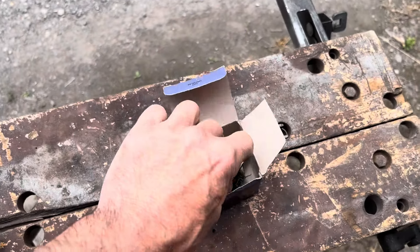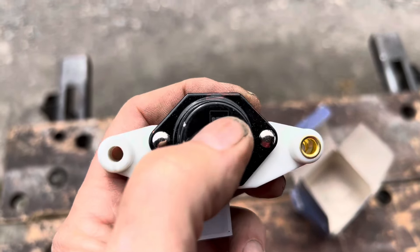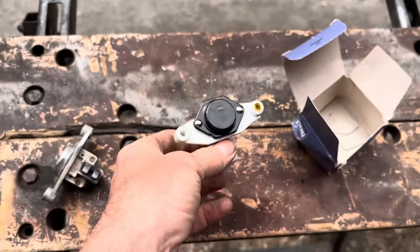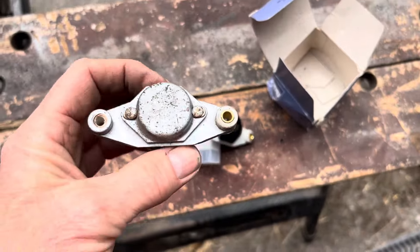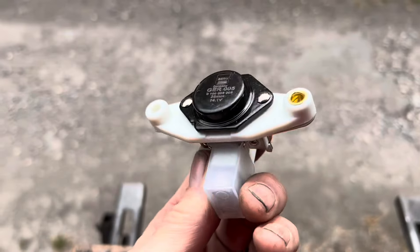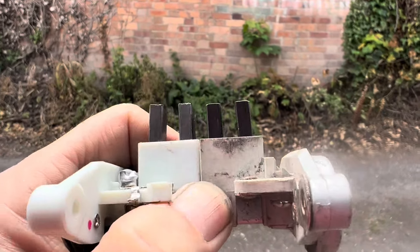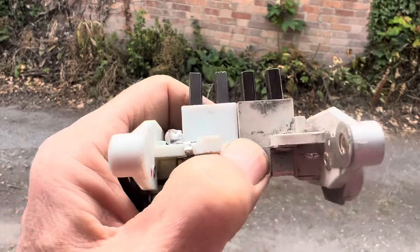Our new voltage regulator has finally arrived. It is a Beru GER005 — this is the one that the SL shops sell on their website; we bought this particular one on eBay. We're going to have a go at fitting it and seeing if our alternator now puts out 14 volts. You can see that the brushes on the old voltage regulator are a little bit worn, but not so worn as to stop it working, so we'll see what happens when we put the new one on.